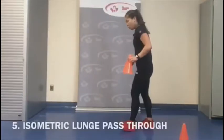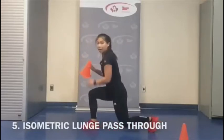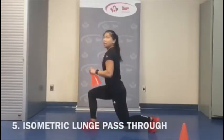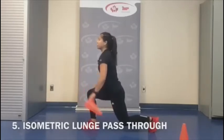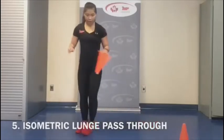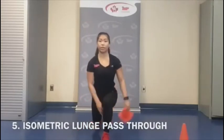Last one: we're going to hold a lunge position at 90 degrees and 90 degrees, knees in line with the toes, keeping the chest up. We're going to pass the pylon through our legs, holding this isometric position for 20 seconds before switching to the next side. Just keeping my chest up.